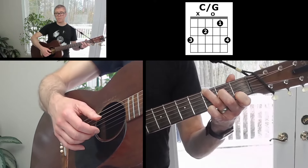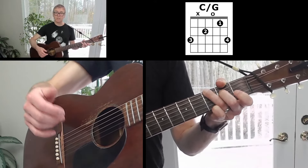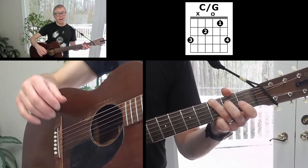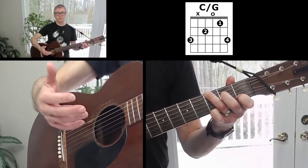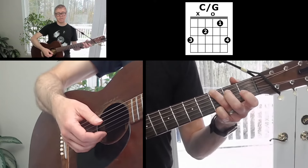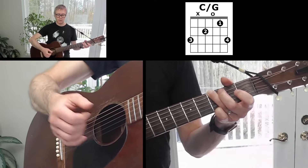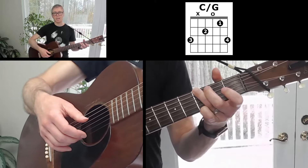By the way, if your pinky's getting tired or just doesn't cooperate, you don't technically pick the first string in my arrangement of the song, so you don't have to grab that first string. It's just nice to have a safety net so that if you do hit that note, you hit a pleasant G note up there. Don't feel obliged to keep your pinky parked there if it's bugging you.